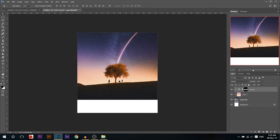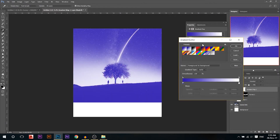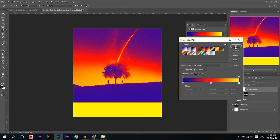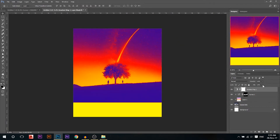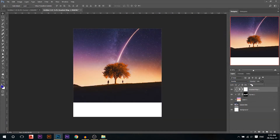Now I want to add a gradient map. There are custom presets or you can make one yourself, but I'll use this custom preset. It looks horrible of course, but when we make it to overlay — and make sure it's also clipped to what's below — and reduce the opacity, something like this. Don't go too strong with it or it will look bad. So now let's do a before and after: you see how the photo didn't have any colors and now it looks so colorful.